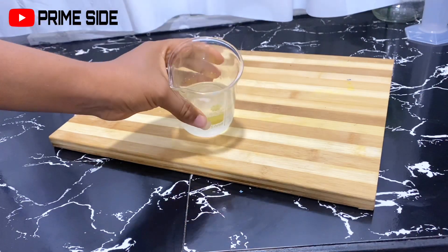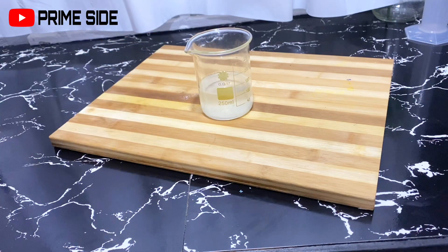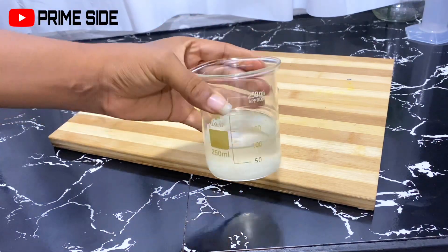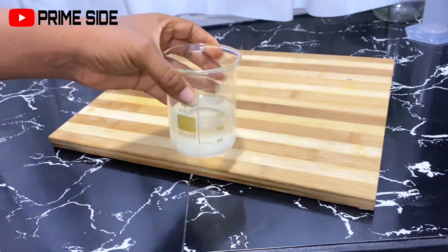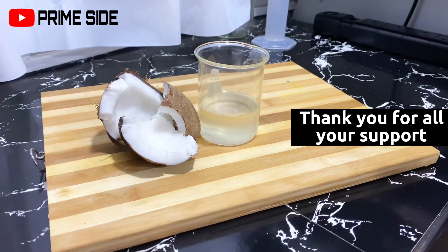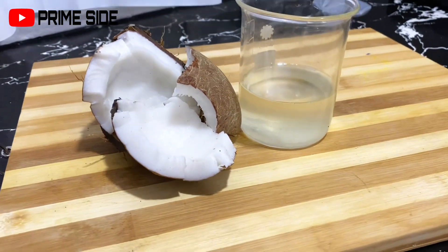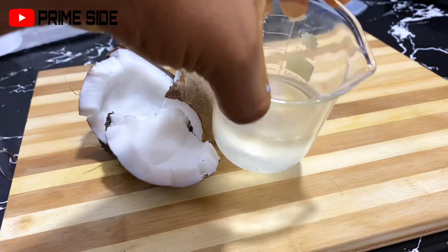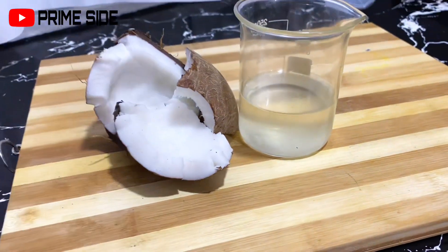This can be used for skincare, hair care, cooking, baking, drinking — whatever the condition is, and a whole lot more. This is also better than the hot pressed coconut oil, although some people prefer the hot pressed method. If you want to give cold pressed coconut oil a try, you can go ahead. This is me clearing this archive from two years back — I'm sorry for just posting this video now. Please give me a thumbs up and subscribe to my channel. Thank you so much for watching, and I hope to see you in my next video. Take care and bye!